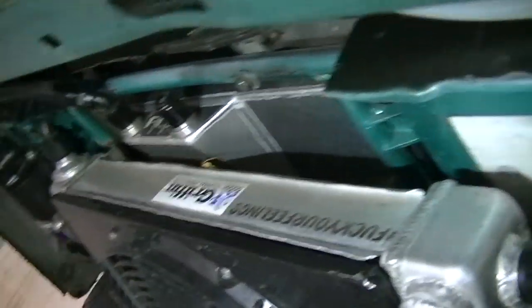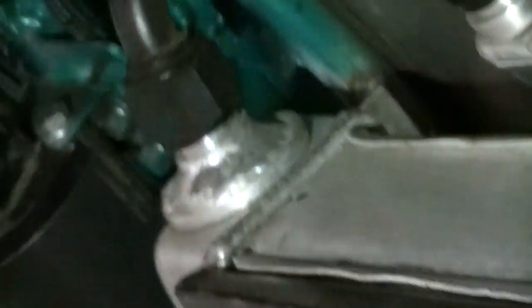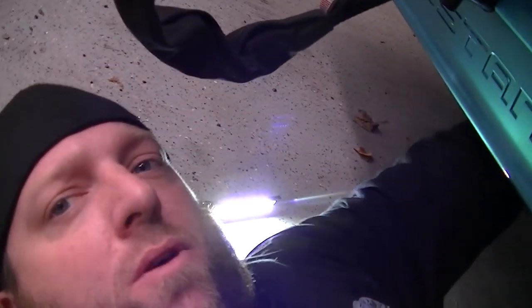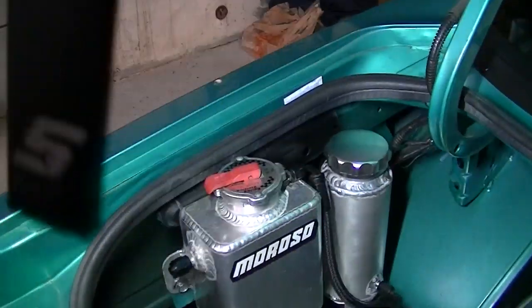I got the radiator mounted now. You see over there there's another fitting — that is a dash 12 welded to where the cap used to be. The only problem I've found with this is the top of the radiator gets covered in leaves, so I take the air compressor and just blow it off every once in a while. That dash 12 fitting comes up into the bottom of my overflow or expansion tank.